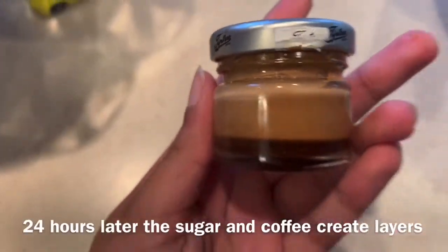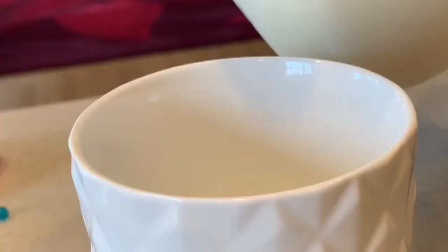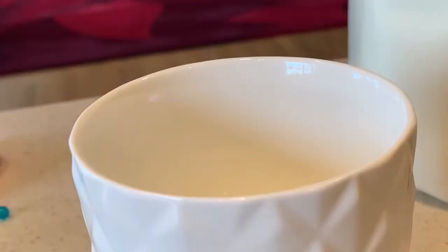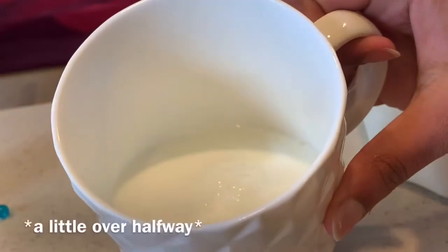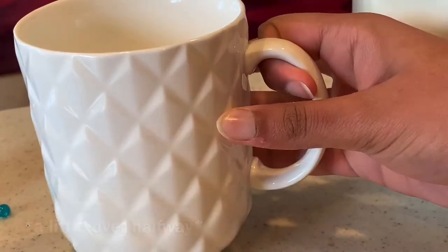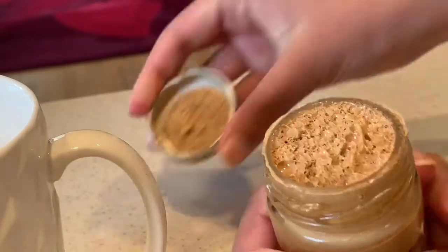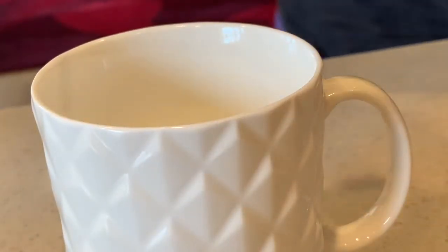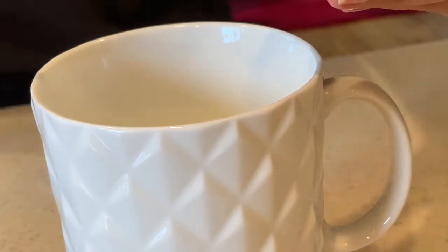I put the mixture in a container and let it sit overnight. The following day, I'm just pouring in a little bit of milk into a glass, then going in with the coffee mixture into the milk.